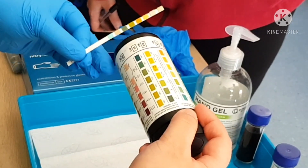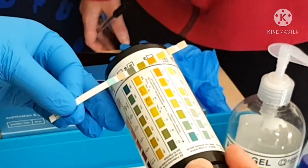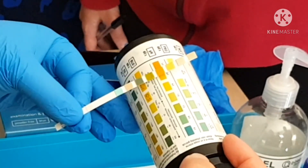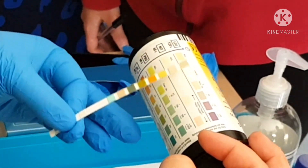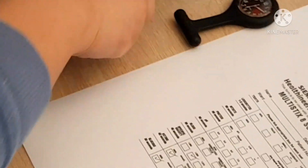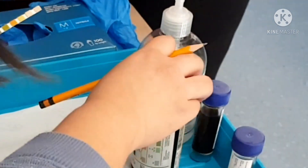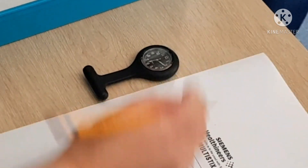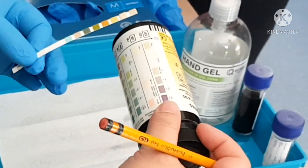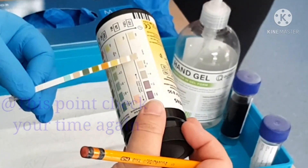The patient's blood is 25 plus, and then the pH is closer to 6, and then the protein is negative, and then the nitrites is closer to negative. So the blood was 25 plus, the pH was 6, nitrites was negative, and then my leukocytes — since it's already been 2 minutes or 120 seconds — is actually closer to trace.